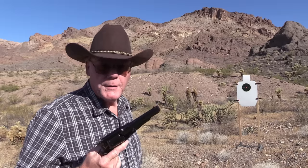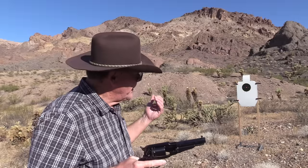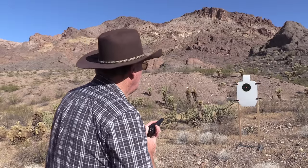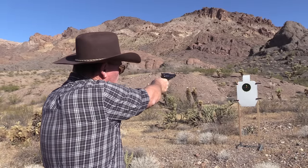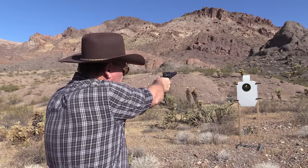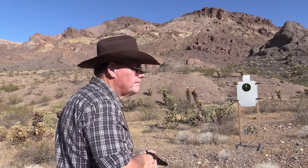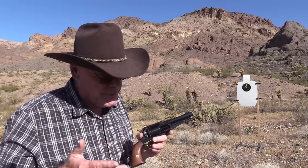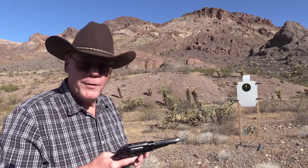I have my earplugs in — I've never shot these loads before out of this. I've got my target set up at seven yards. Let's fire five rounds and see where they're hitting. Just a smidgen high. Recoil is really very mild. Love the smell of gunpowder in the morning.